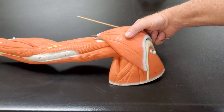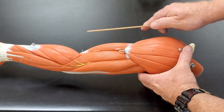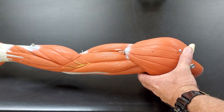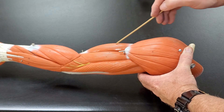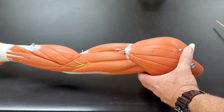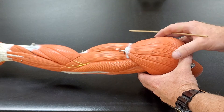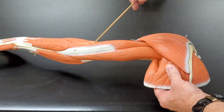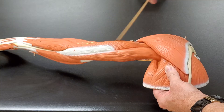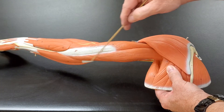Now I want to focus on the upper arm, so I'm gonna hold the model like this. I can see three muscles here that cover the brachial region from this view. This top muscle is called the biceps brachii muscle. This muscle that sits underneath it is called the brachialis muscle. And if I look at the back of the arm, I have a long head, a middle head, and a short head — which are all the triceps brachii.